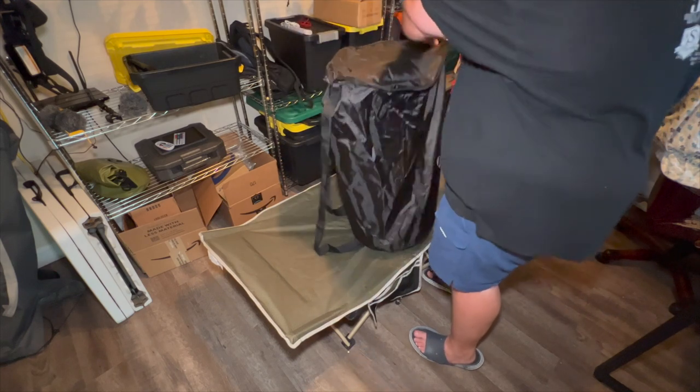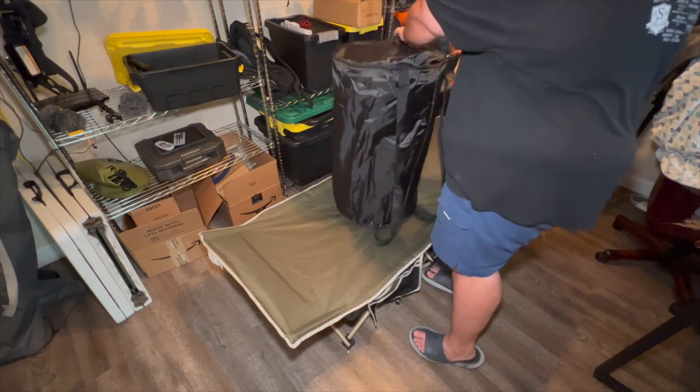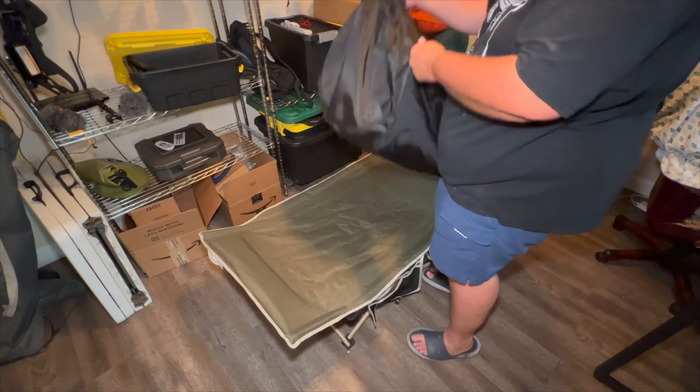So what have we done so far? We've unboxed it, talked about what it comes with, looked at the features, unrolled it, tested it out quickly, rolled it back up, fit it inside the bag, and zipped it up. We're done, right? Not quite — tonight I'm going to sleep on it and let you know how it fares overnight.